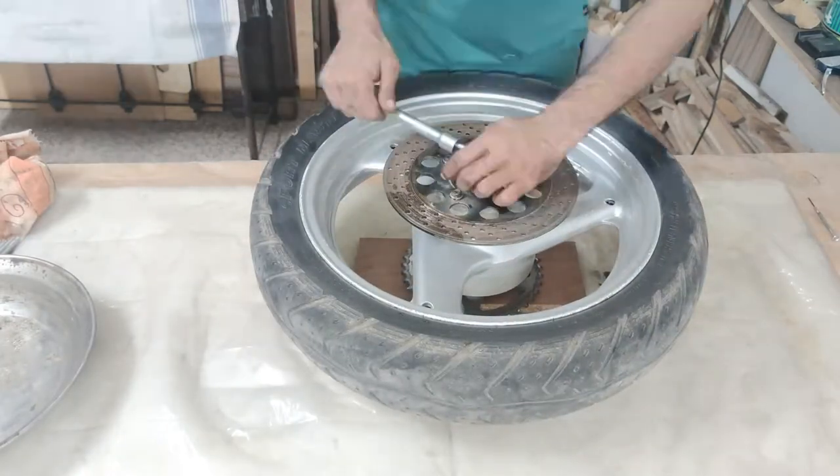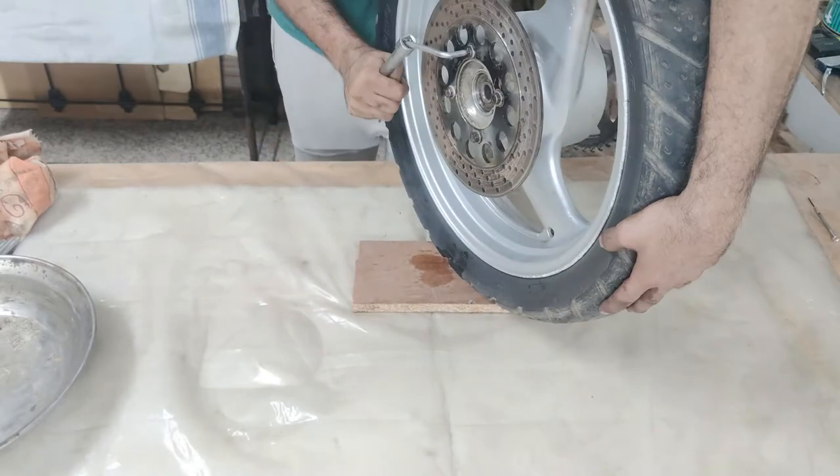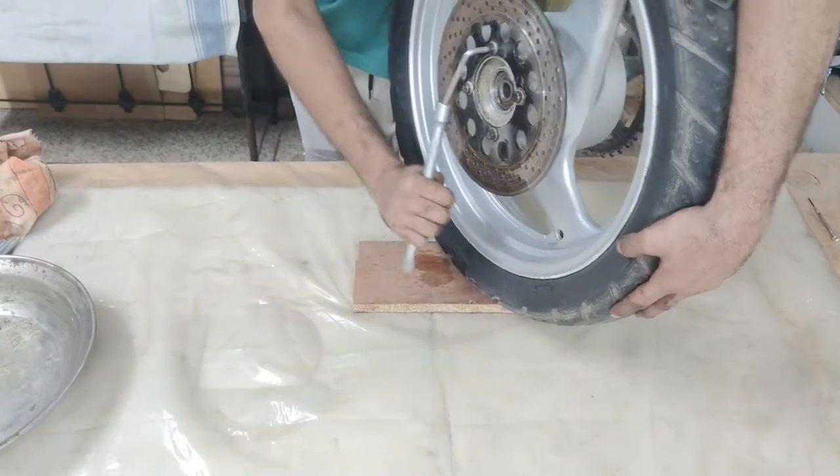I started off with dismantling the rear wheel, mainly taking off the sprocket and the brake disc to see the condition of the existing bearings.